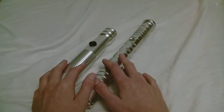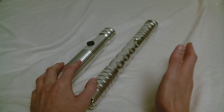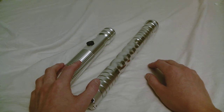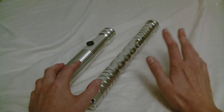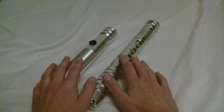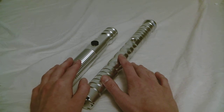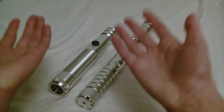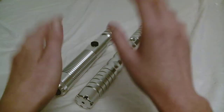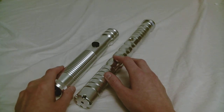Some of these really elaborate sound sabers that you can get allow you to customize sound fonts — you can peruse a library of them and get a very specific one. YouTube has a variety of sound fonts posted, ones that people have created or snagged from somewhere. If you're interested in listening to different sound fonts, I'd recommend just typing 'lightsaber sound font' into YouTube and you'll get a ton of really cool things.